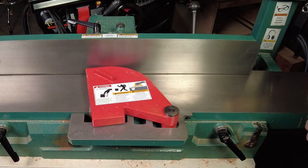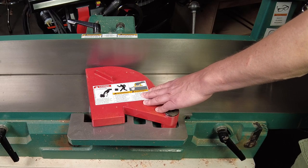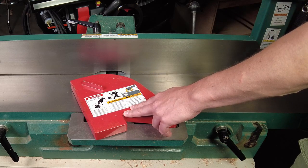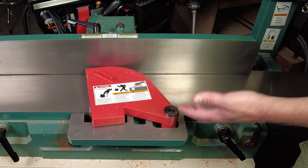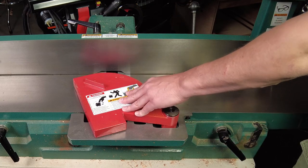The other problem was that this cutter guard was not working properly, and I knew it wasn't working properly. It had been sort of hanging open like this for quite a while, and I had been meaning to fix it. I ordered a new spring for it, and I put the new spring in it. What I didn't do was tension the spring properly, and I meant to get to it.